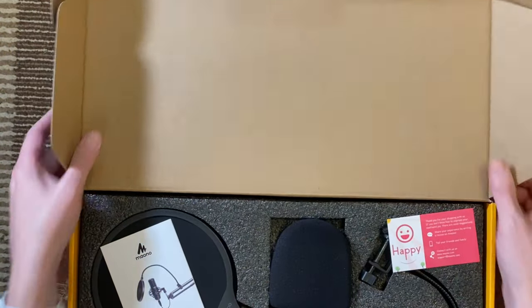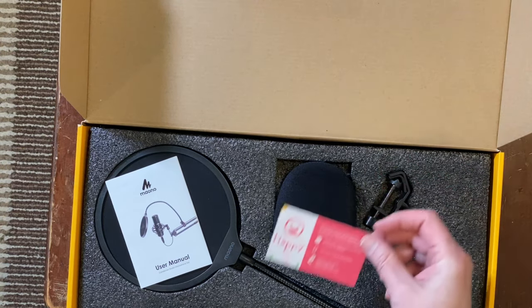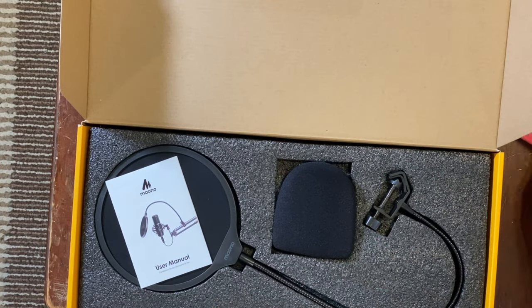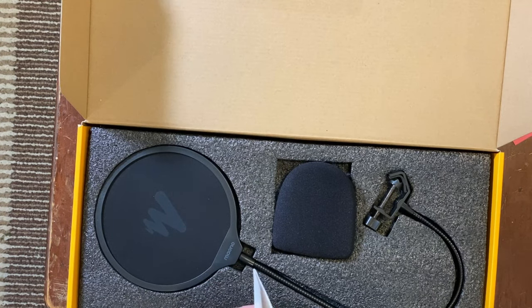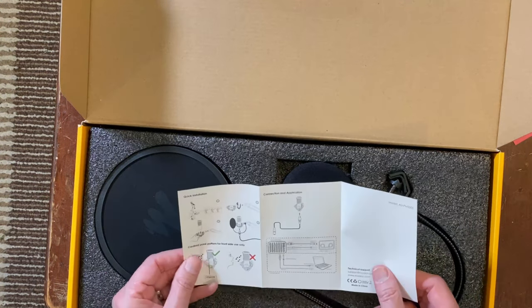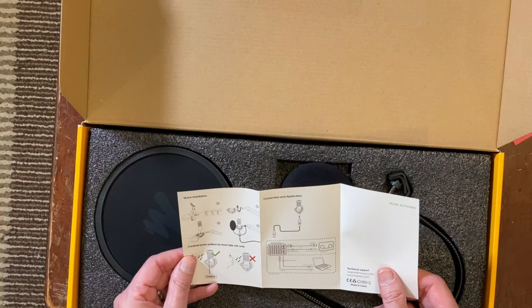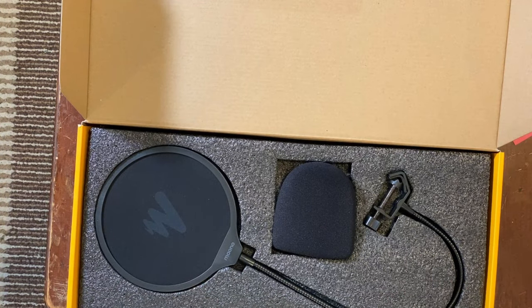Let's open this up — it's a nice little kit. They've got a card asking whether you're happy or sad with the product, and a small instruction manual with very similar information to what's on the outside of the box. It also tells you the correct orientation for the mic.